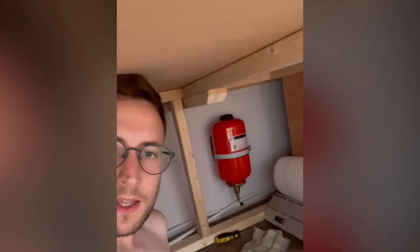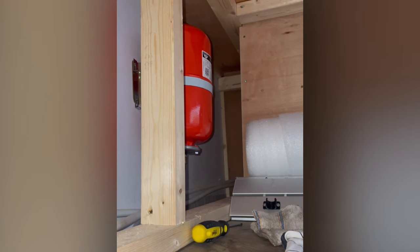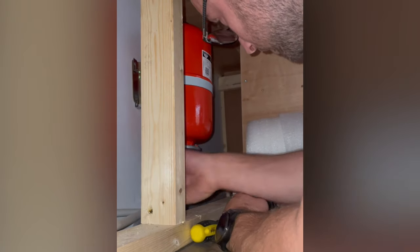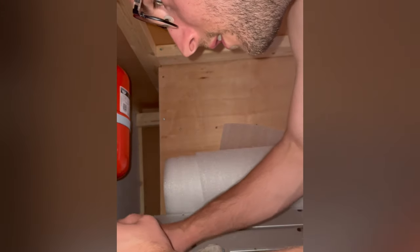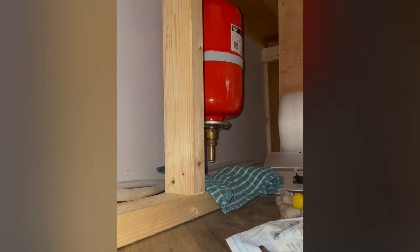I'm currently under the bed fitting the expansion tank, which is for the hot water. So water comes out of there from the chlorifier, and I'm going to connect the hot water tank. The expansion tank goes there — that's the job for now. There's no point putting it on the wrong side; it needs to go on the hot water side.